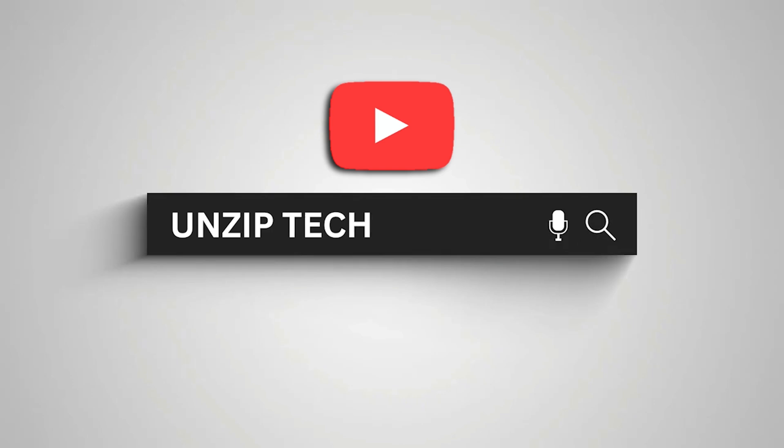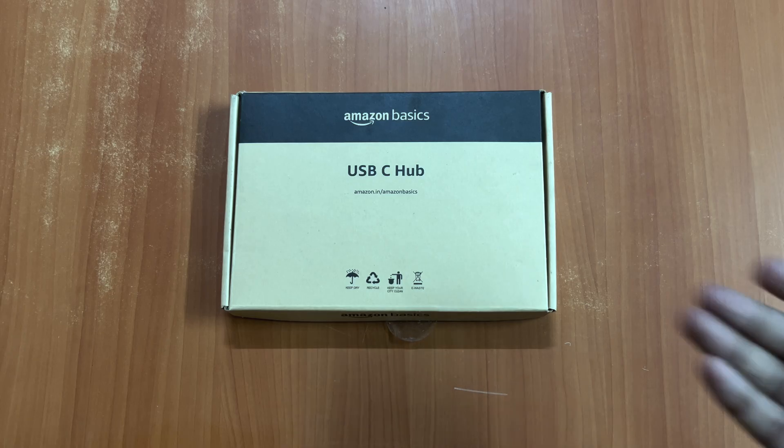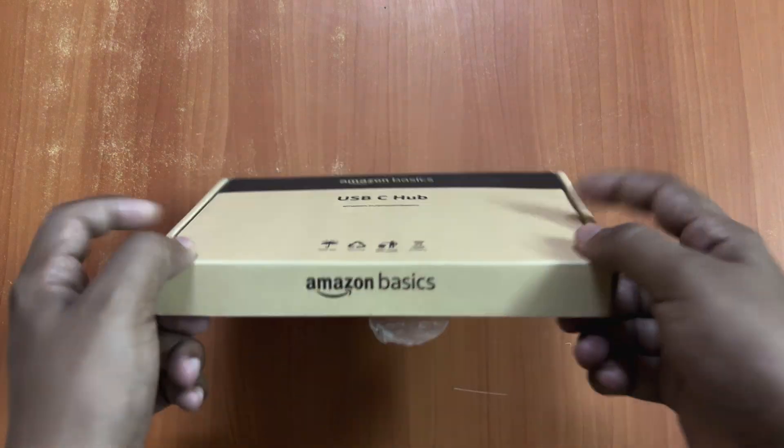Hey, what's up guys! Today in this video I'll be unboxing the USB hub that comes from Amazon, so let's see what all things we get in the box. The site is Shubham here, you're watching Unzip Tech. Let's get started. This is the box that you will receive when you order this product.